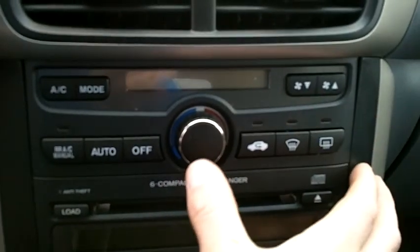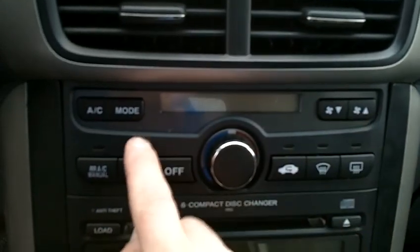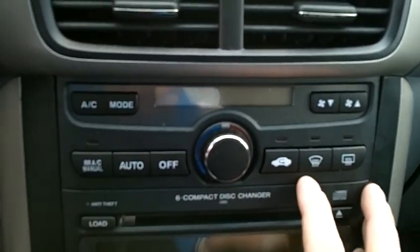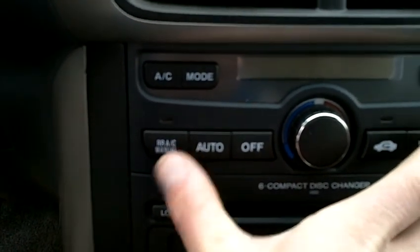Coming right up from that, you've got your air conditioning system. You can shut the system off from right here. You've got your power selection, mode selection, air conditioning, and rear and front defrost. The controls for the rear air conditioning are also set right there.